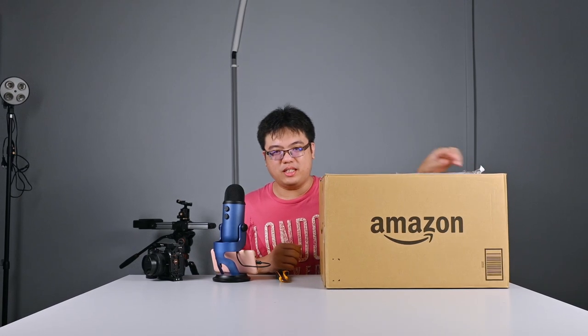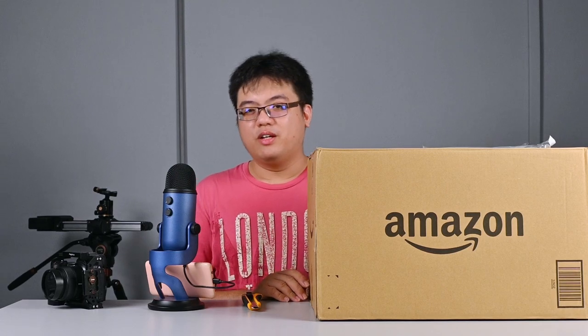Hi and welcome back to the channel. I'm Steven, and today I have a figure unboxing as well as a figure review. This is my very first figure from Blue Archive — a 1/7 scale Asuna Ichinose from Max Factory.